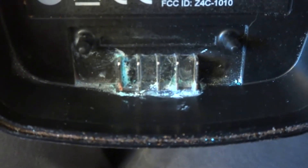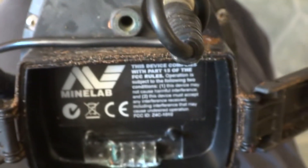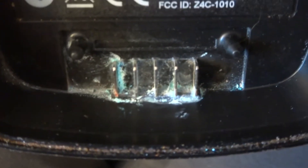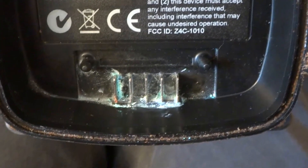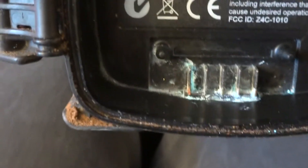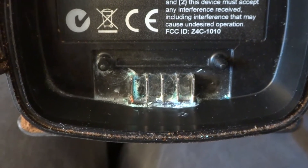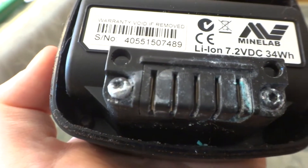Looks like someone has some salt water in their detector. We'll take the seal out and put another one in — maybe something happened to it, that's weird, first time that's happened. And here's the battery, got some corrosion on there too, so I'll clean that up next.